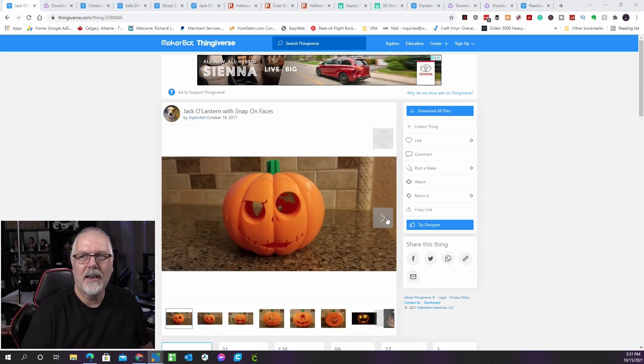Tim Burton's Nightmare Before Christmas is the epitome of Halloween. The base, stem, and many faces that snap to the base make up this jack-o'-lantern's design. The creator supplied 12 different face models, and several more — like Oogie Boogie and Jack Skellington — were created by the community as remixes. You can change the face every day for a different theme with just one base. The designer recommends printing with only two shells. This can also be found on Thingiverse.